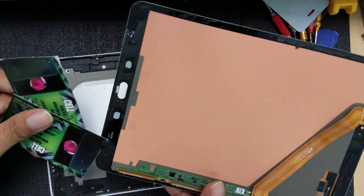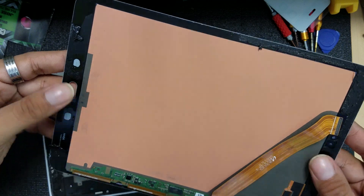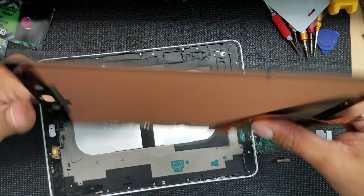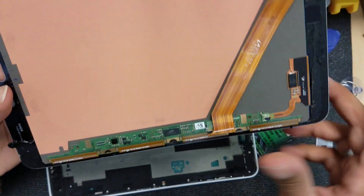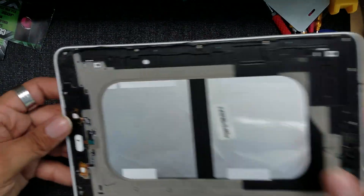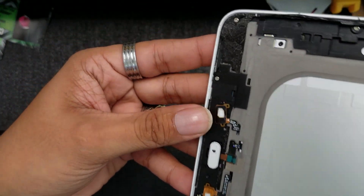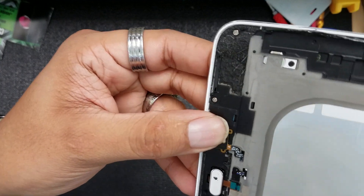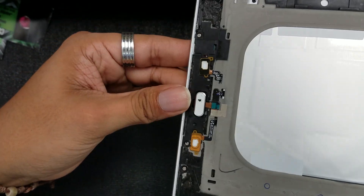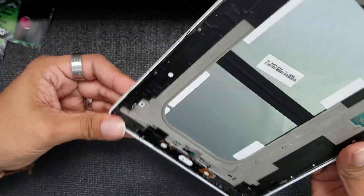Successfully did it! I never knew I was going to pull this off so easily, to be honest. Just remember: on the left side, be very careful — that is where we have all the components. Don't go too deep. I'm so happy I didn't rip that cable off. Watch the video before you start so you know what to expect.